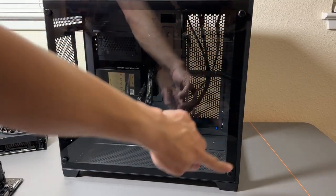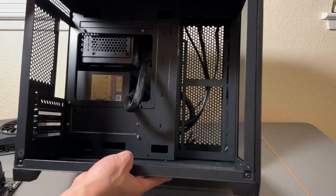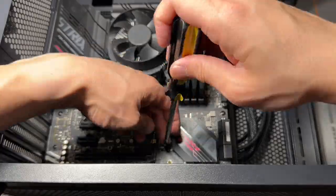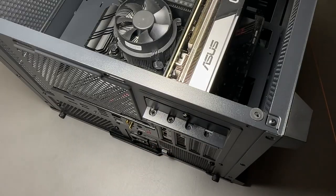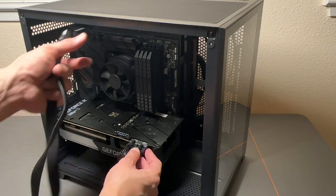Let's start the work by removing the thumb screws on our case. It helps to lay this computer case down. Then you just put your screws in, take out this plate. Let's go ahead and put in the graphics card. Install. That's good. So our graphics card is gonna need some juice — that one's gonna connect to the graphics card.